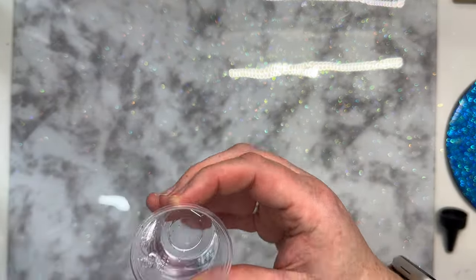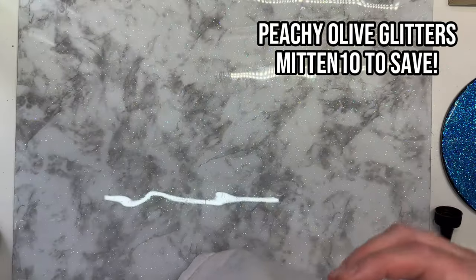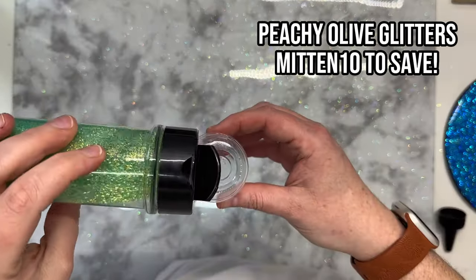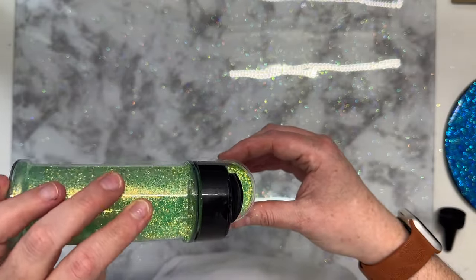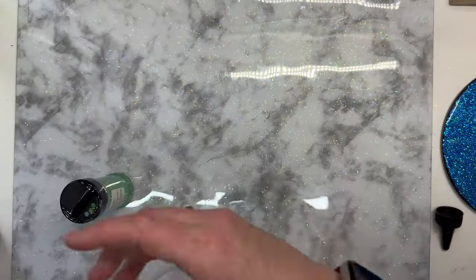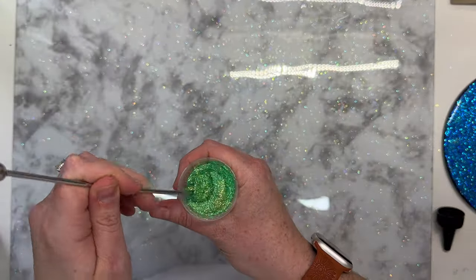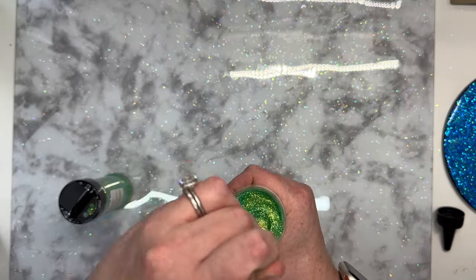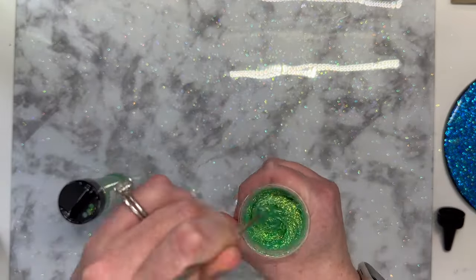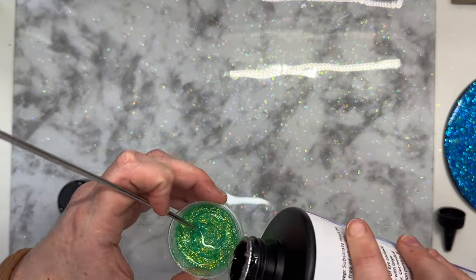So we're going to start out with a 30 ounce skinny and some UV resin. This is totally optional — you can use regular resin if you want to, up to you. I was just trying to get it together quickly. So I'm taking about 15 ml of the UV resin to about 5 ml of Shamrock from Peachy Olive Glitters. I'm going to mix that together until I get a smooth consistency. We want it a little bit runny, but not too much — we don't want it clumpy. I'd rather have it more runny than clumpy.